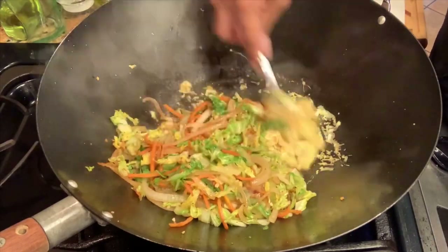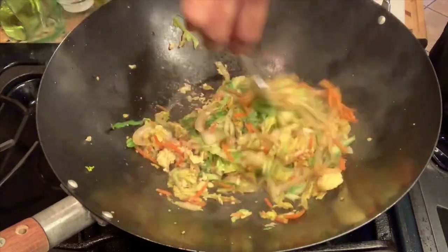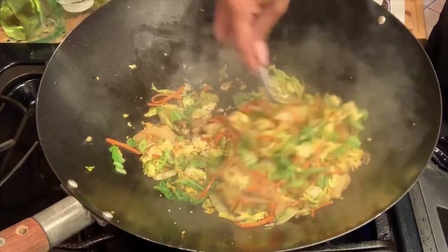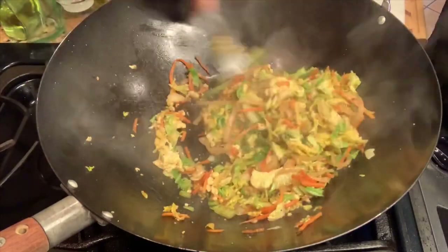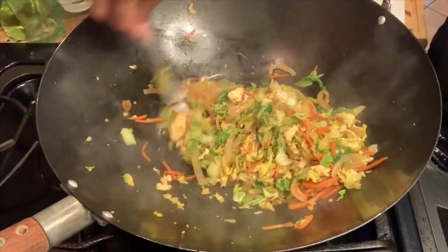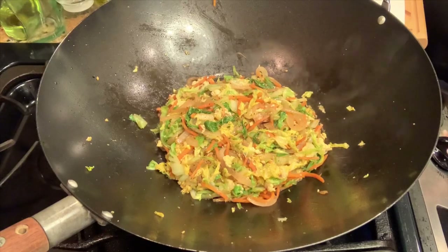Our egg is done. Now let's go ahead and continue to mix our cabbage together with that egg. You can definitely add more eggs — I don't like that much egg, but for those of you who are egg lovers, I would recommend adding two eggs. And there we have it — our Napa cabbage and egg stir-fry is ready.